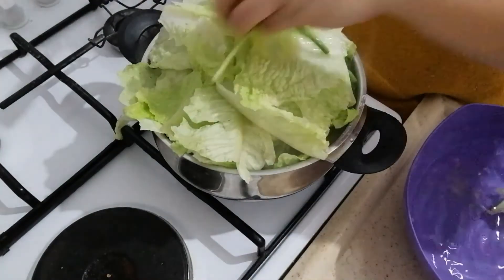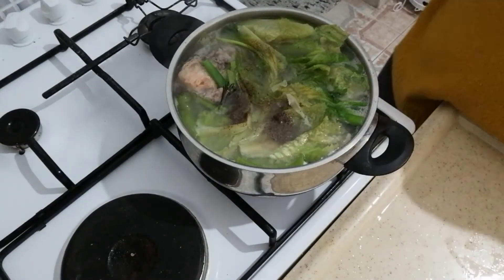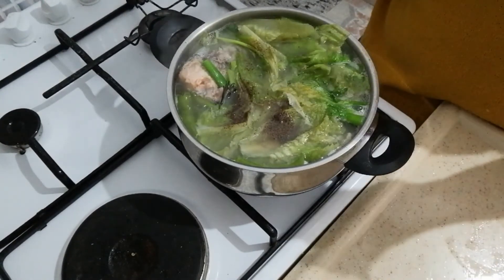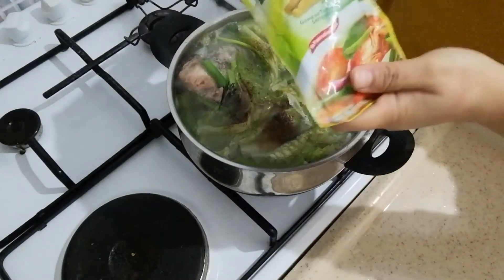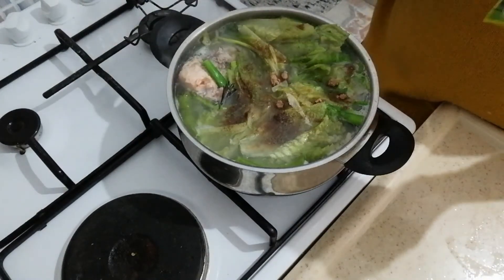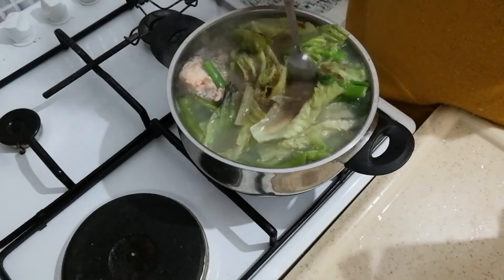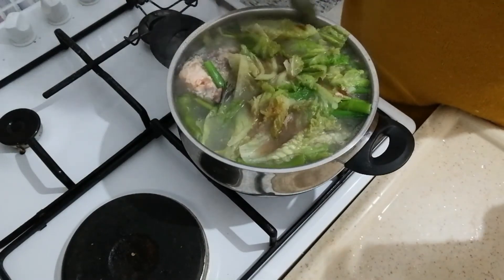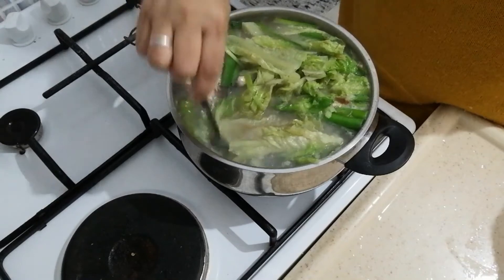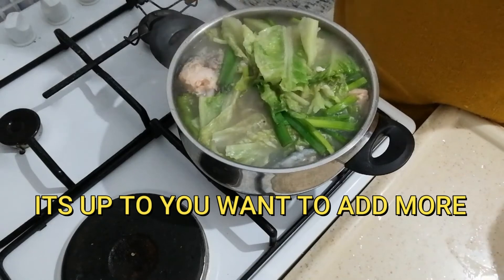Cover the lid and voila! For the last ingredient, we're going to put in this sour mix — we call it tamarind powder. Just wait until it simmers for about one minute. I already added salt and pepper to taste — that's up to you. Just taste it, and then voila!